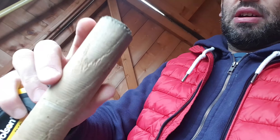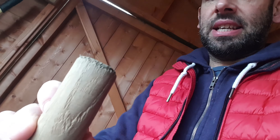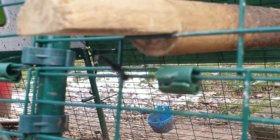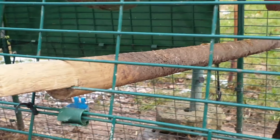I'm going to cut this to size and cut into it so it can fit into the igloo run. I'll show you one I've already done. As you can see it's in there and they love to roost on it. You need to cut into it so it fits between the bars. It's really sturdy — you can get three big chickens on there. Maybe if it was wider you could get more.